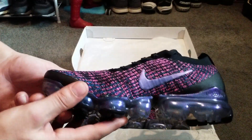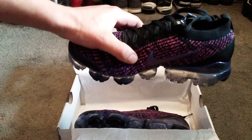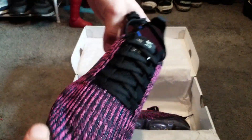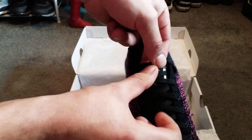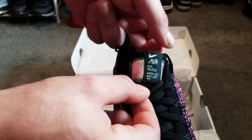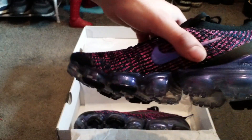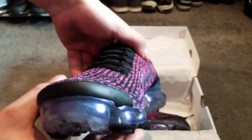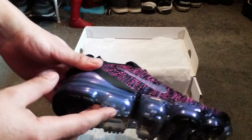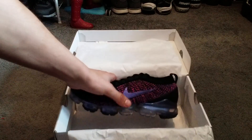So it's very, very soft. As you can see on these ones, they've actually changed the tongue — both sides are exactly the same.